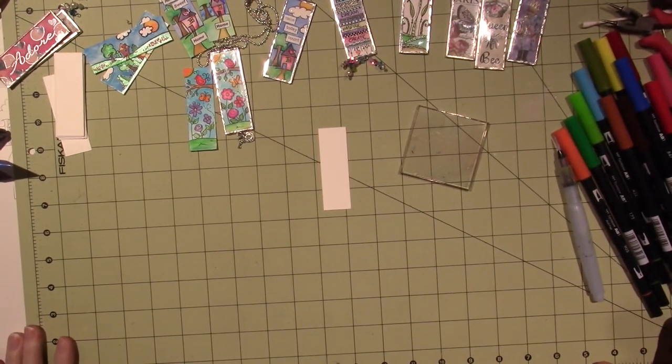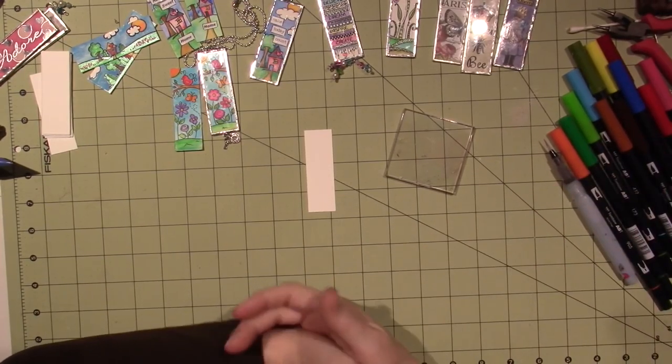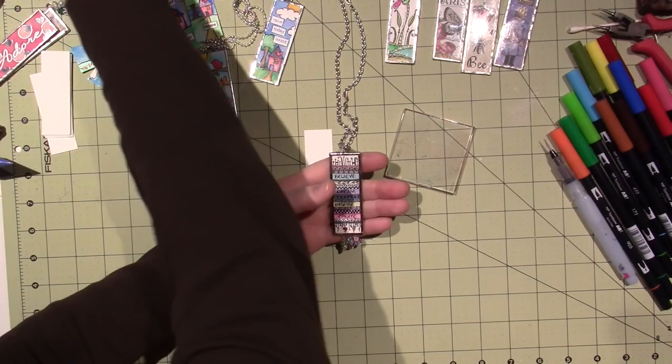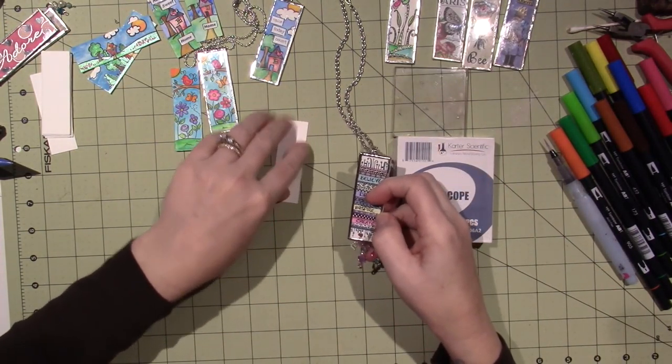Hello, it's Sarah, and today I'm going to do a little tutorial for you guys on how to make a pendant using microscope slides and solder and your own artwork.